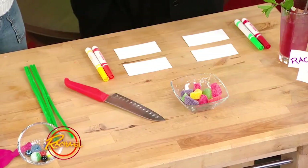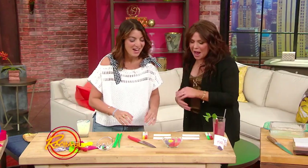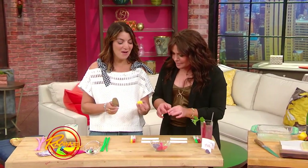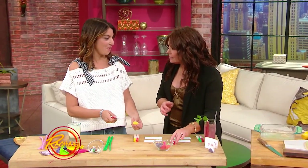Why stop now, Mary? Let's keep going. Stale candy, Rachel. So if you have stale candy, don't throw it away — turn it into a place card holder.